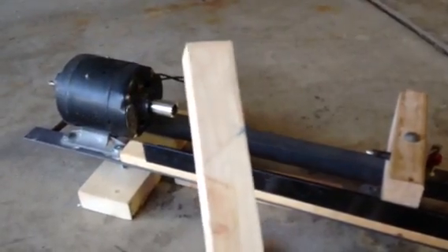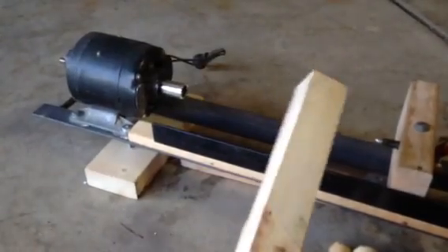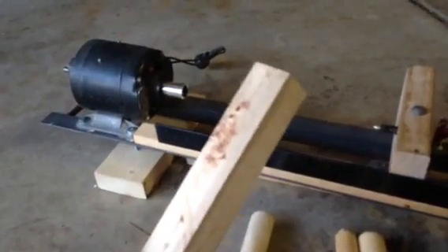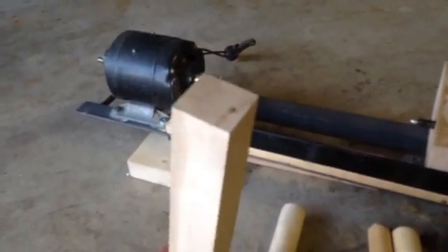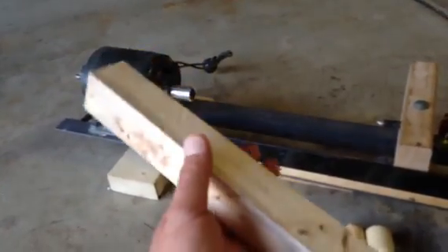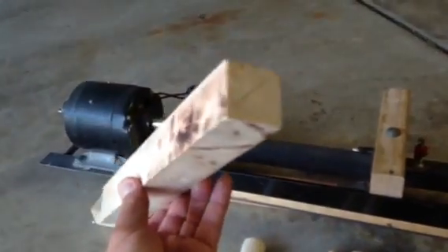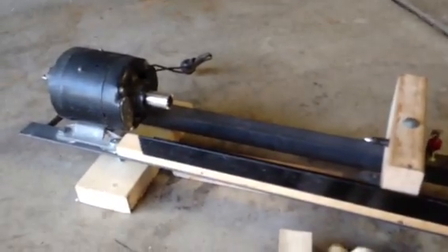I've learned a lot about woodturning just in the few times I've used it. I noticed the maple really dulls the tools fast, so you've got to make sure you have a nice sharp tool bit when you use it. It's a little bit easier if you try to round the blank up a little bit with a file or a wood rasp first — something that will take a lot of material off — before you go to turn it round.